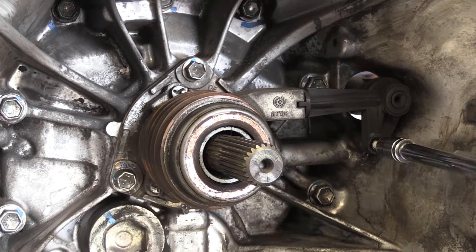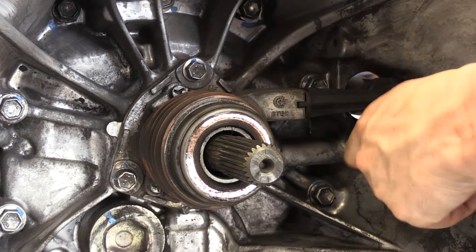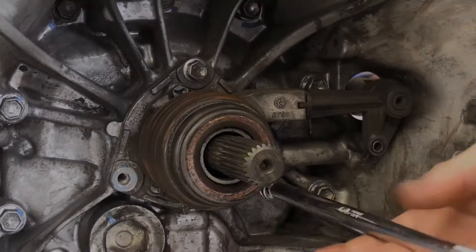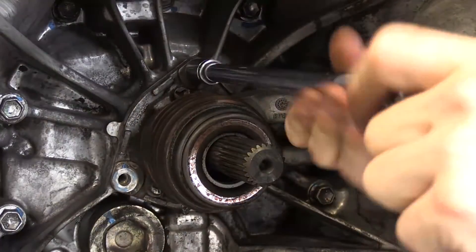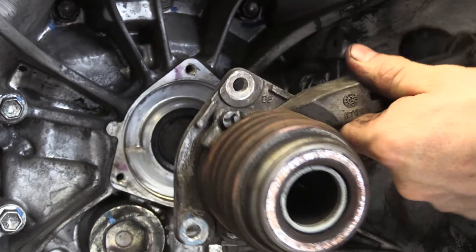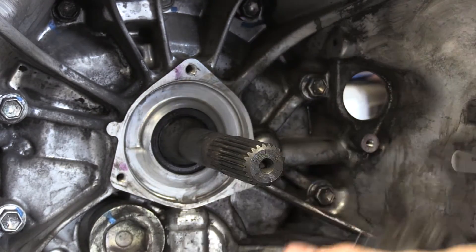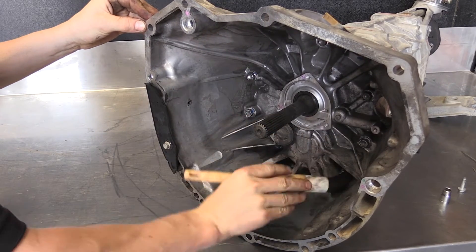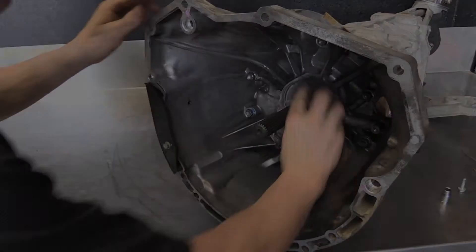Inside the bell housing, remove the M6 bolt that supports the CSC pipe along with the three bolts that mount the slave to the gearbox. Thoroughly clean the bell housing and ensure that the CSC mounting surface has no burrs or contaminants.